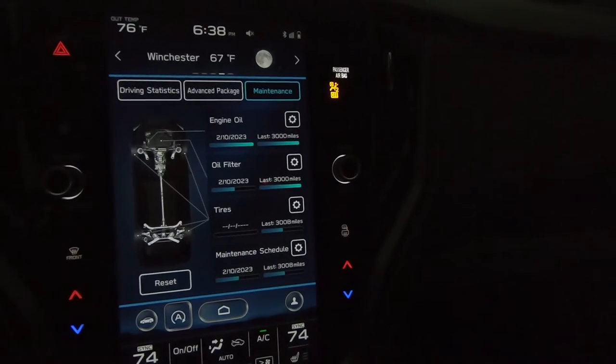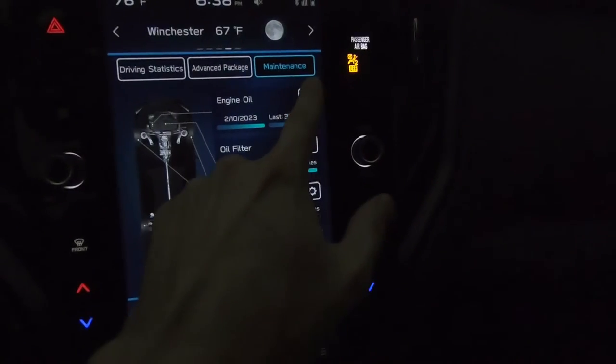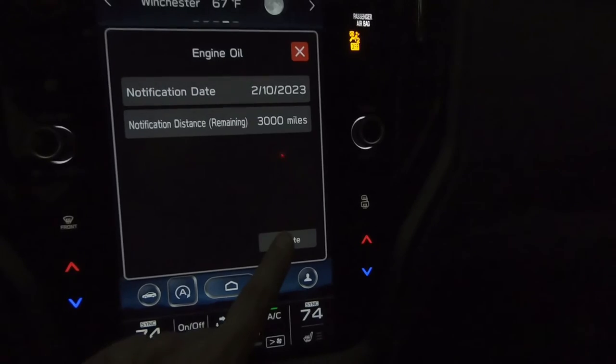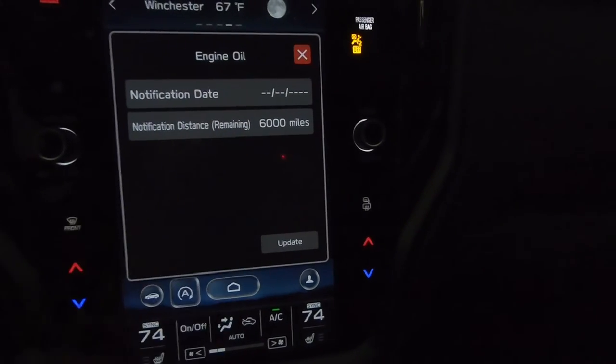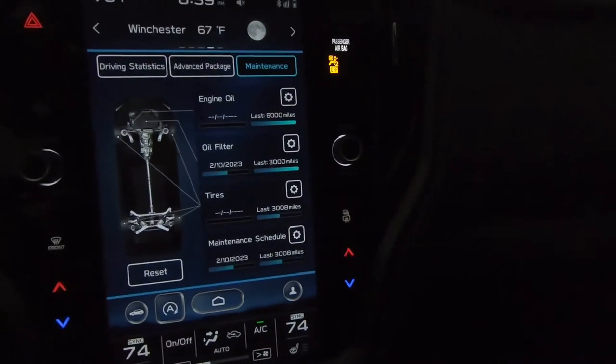Subaru recommends oil changes at every 6,000 miles once you get past the break-in. If you want to go ahead and change it to that, there's actually a shortcut — just hit Update right here and it'll take away the date. You can put that in later, but it does set it to 6,000 miles. Hit Exit and it takes you right there.